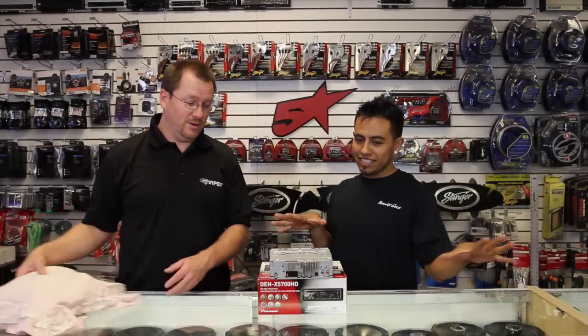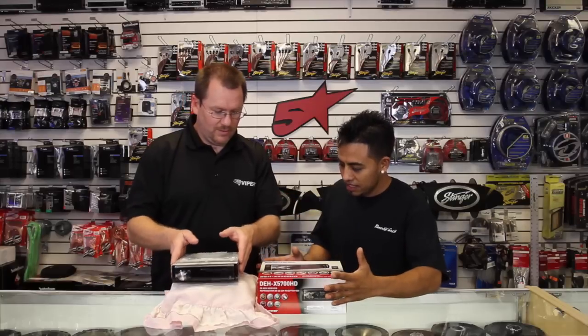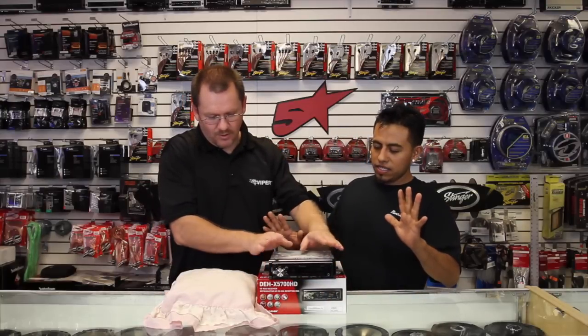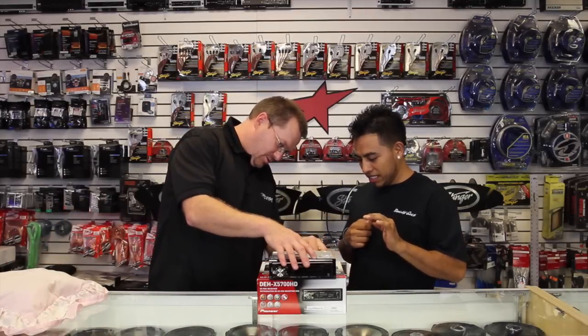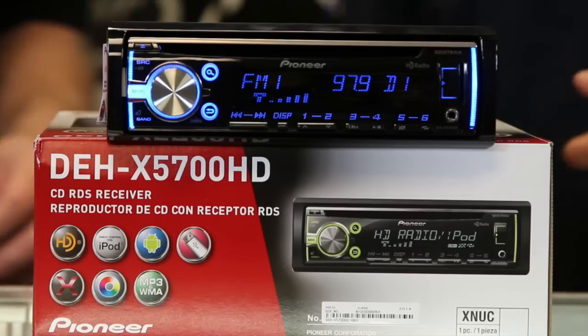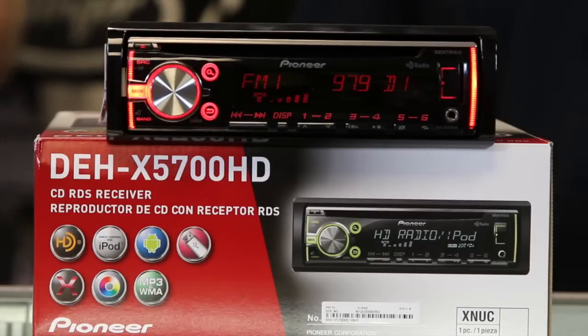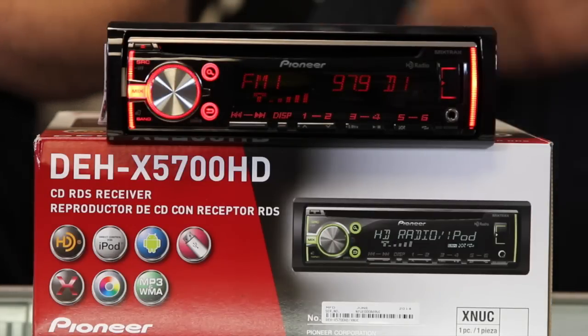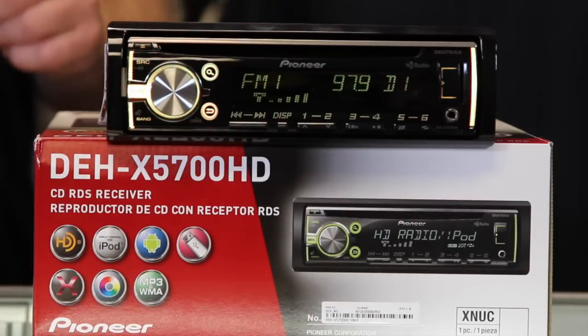We're going to spin it around and check out the front of the radio. It's got 50 watts by four. It has the new VA LCD screen with dual zone illumination controls, which means these colors here can be different from those colors there. It also has a 10-step illumination.